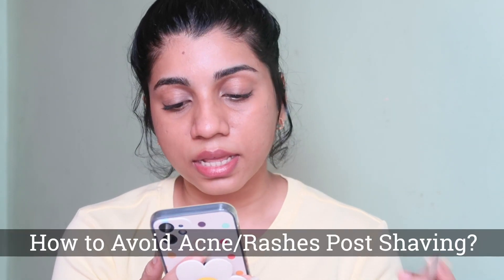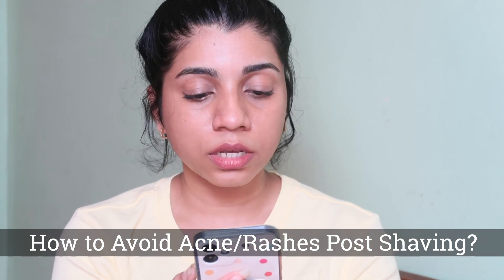I am now done shaving my face, chin, and forehead. I didn't shave my nose much because there was nothing there — you can actually skip your nose — but if you have blackheads and whiteheads, shaving can help get rid of them as well. Now I'm going to do my brows and upper lips.